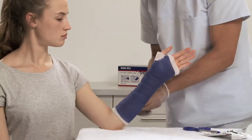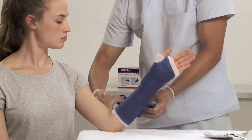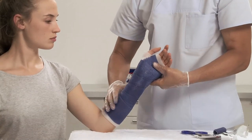Mold the cast with the palm of your hands and check the desired range of motion and any points that may cause irritation or pressure points.